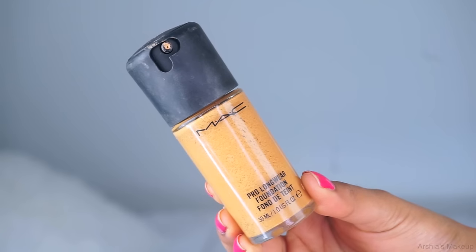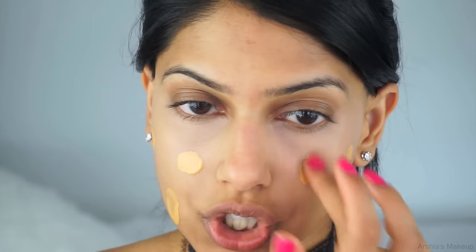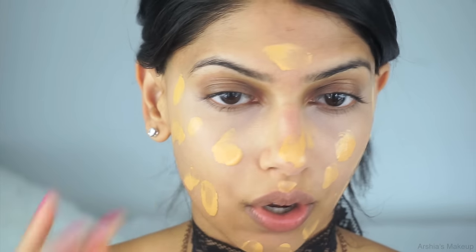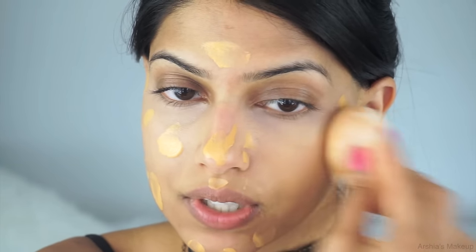Next I'm going in with the MAC Pro Longwear Foundation in the shade NC42. This is an oldie but a goodie. I use this all the time especially when I know I want my makeup to last all day long without moving and without me worrying about touching up. I'm applying this all over my face with my fingers and then blending it out using my beauty blender.